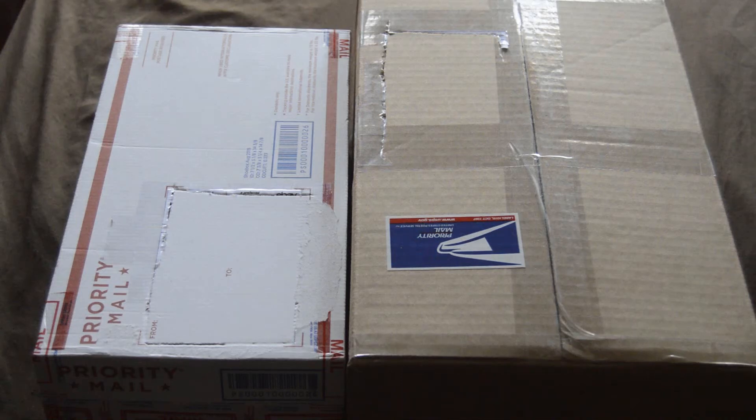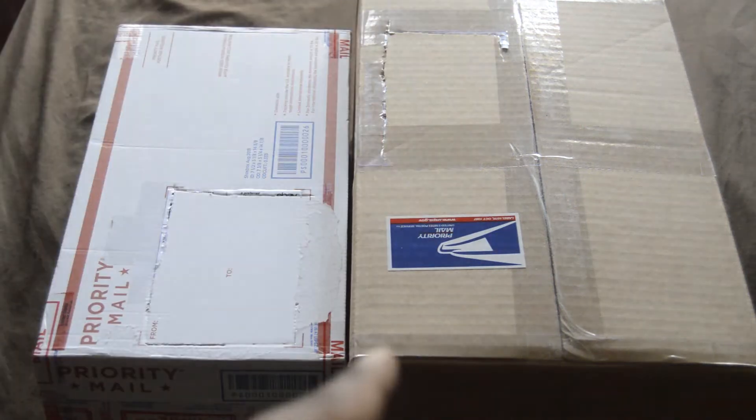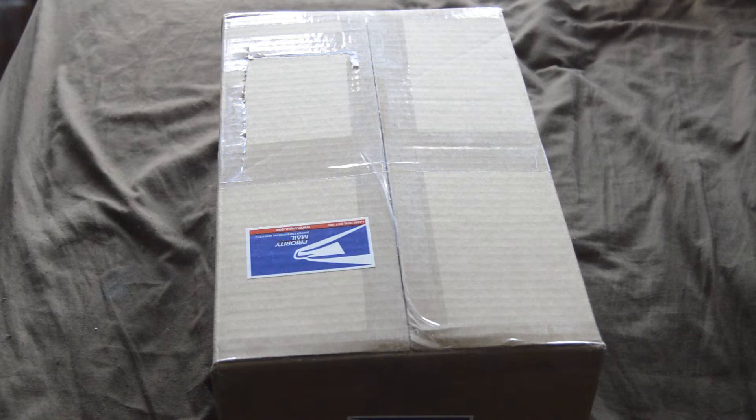Hello everyone, hope everyone's having a fantastic Tuesday. Yes, you are seeing doubles — these right here are two new additions to my Chicago collection. But I'm not going to unbox both of these boxes together. I'm going to unbox one of them for my main channel and the other one for my secondary channel, which is Heavy Equipment Chicago. Stay tuned.